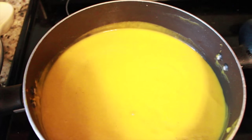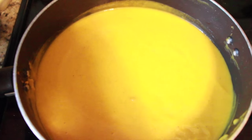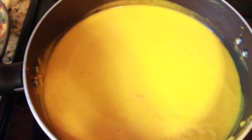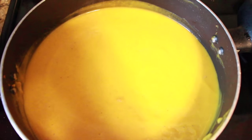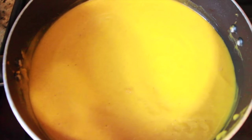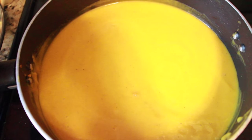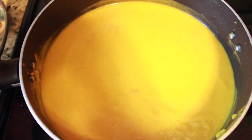In this pot right here is my apple butternut squash soup — it is so good. I learned this recipe when I was doing a detox. If you've ever seen the documentary 'Fat, Sick and Nearly Dead,' the guy who made the documentary came up with a program for detoxing.